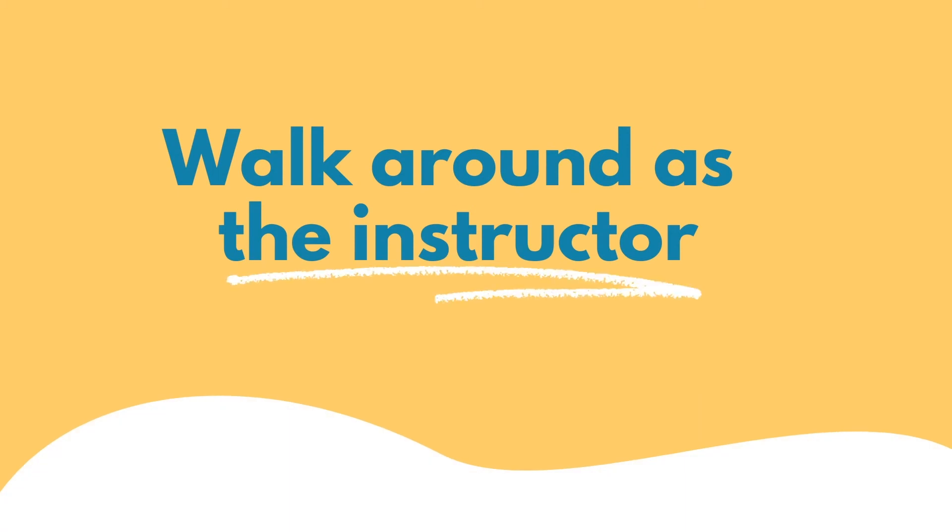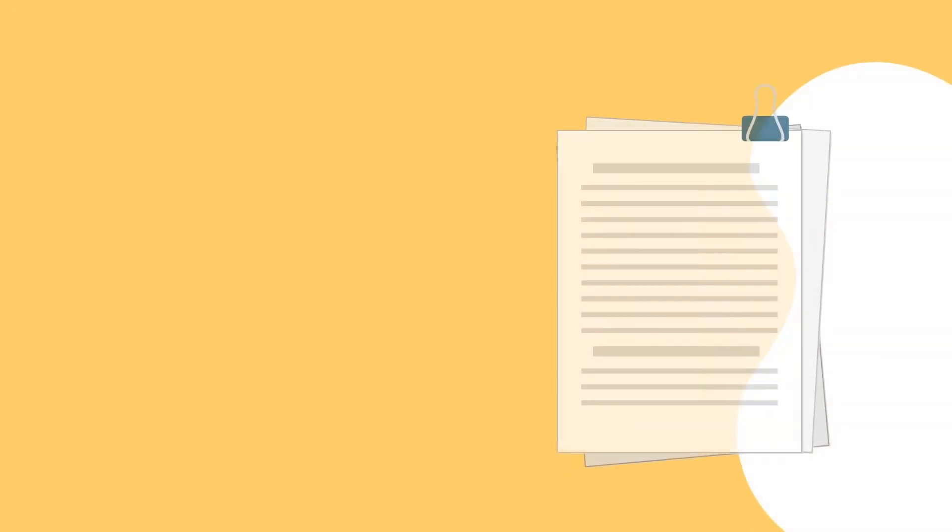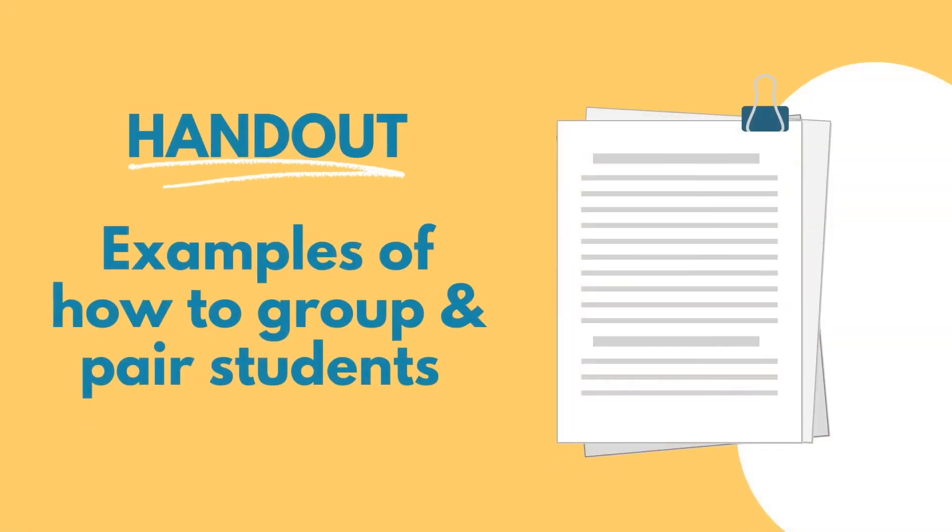Walk around as the instructor and make sure students are engaging in the communications and not just wasting time. In the next lesson or attachment, you'll find some good examples of how to group and pair your students.